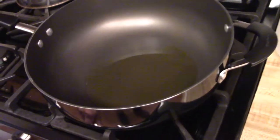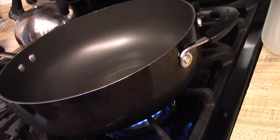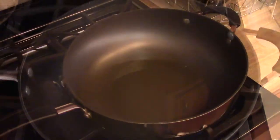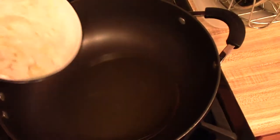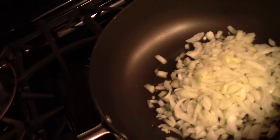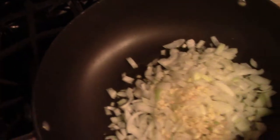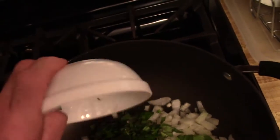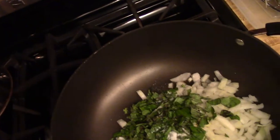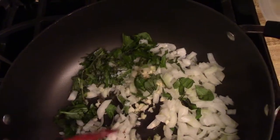Now I'm gonna go ahead and heat the oil up — just low heat, just to get it warmed up. Once that heats up, I'm gonna go ahead and add my onion.